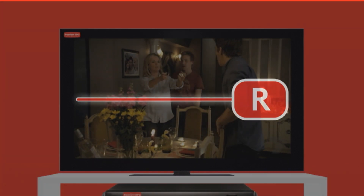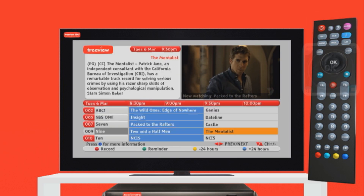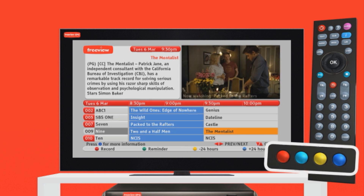To record a program, click the Guide button on your remote control. Select the show you'd like to record. Once your show is highlighted in yellow, hit the red button.